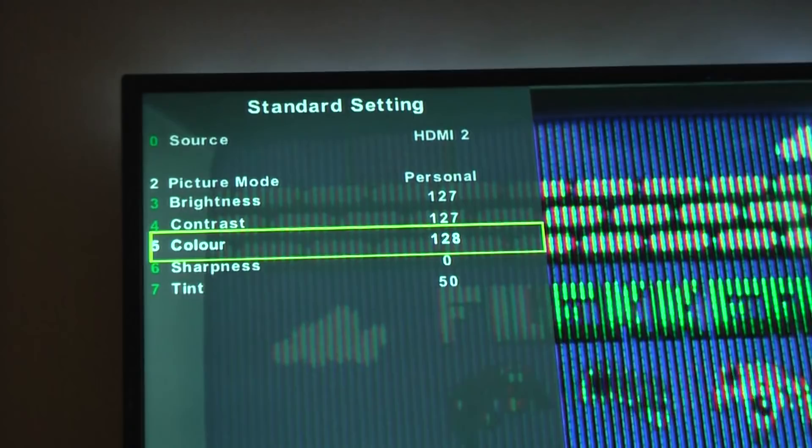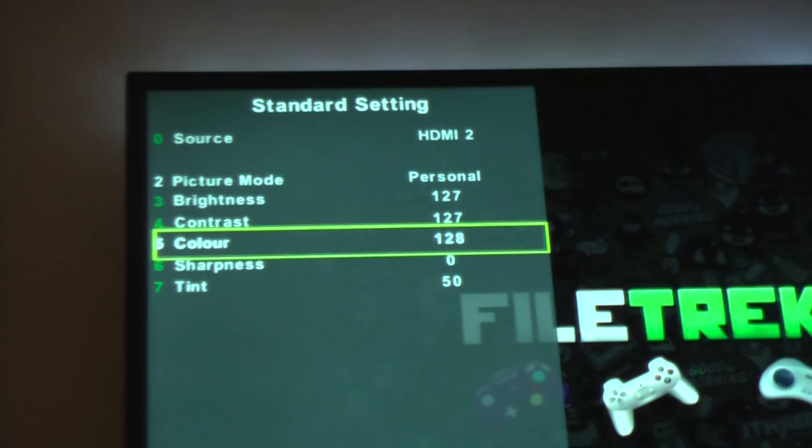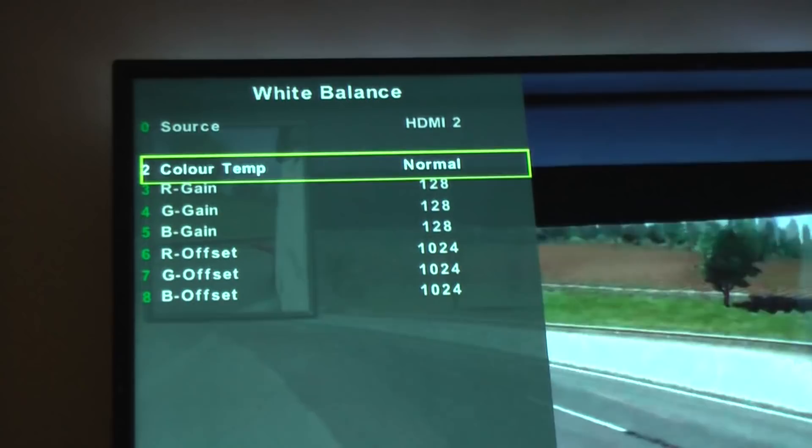This option gives you fine control over color temperature and white balance — you can actually change the RGB values directly, which is a lot better than just the usual warm, normal, and cold presets. If you like precise control over your colors, you can do that from the engineers menu.